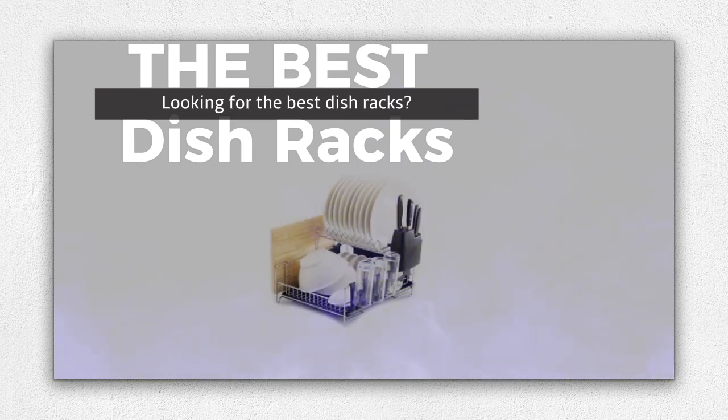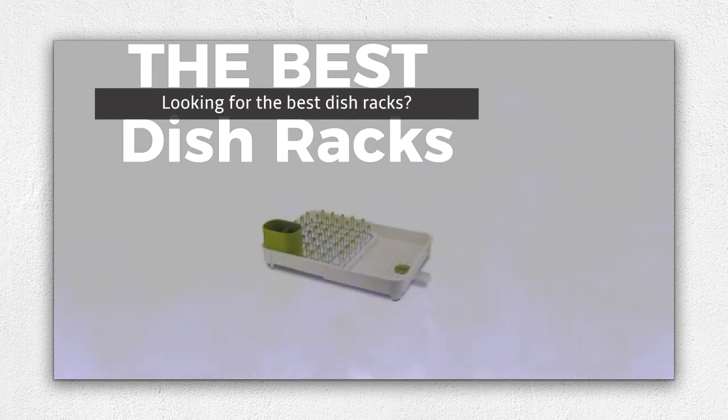Keep your kitchen organized and tidy with the best dish racks. These versatile and stylish accessories offer ample space for drying dishes, utensils, and even pots and pans.